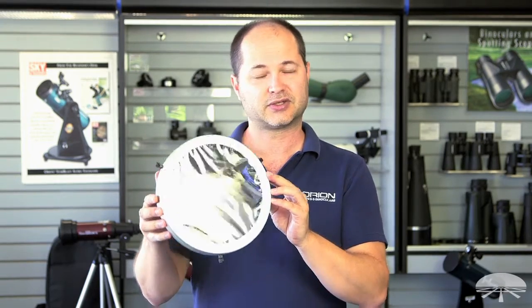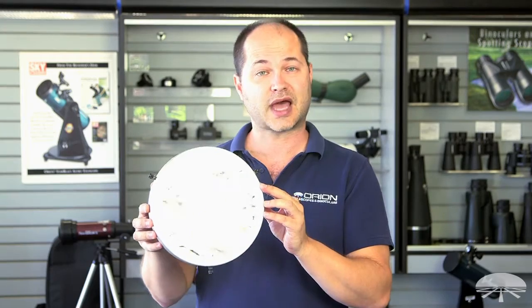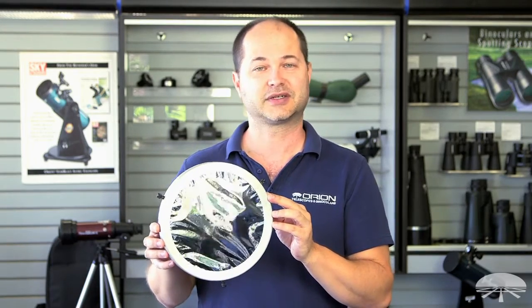Well, there you have it — the Orion solar filters made with the Baader AstroSolar Film. Thank you very much. Clear skies.